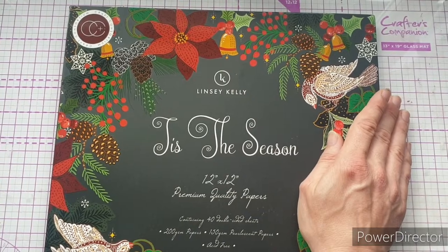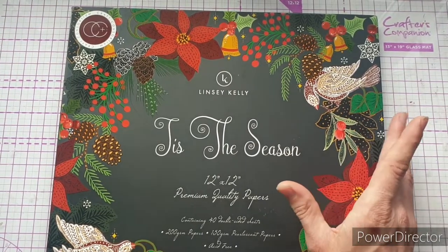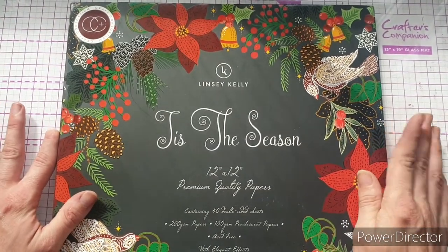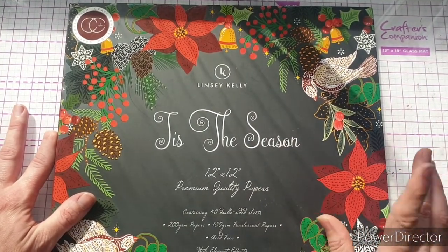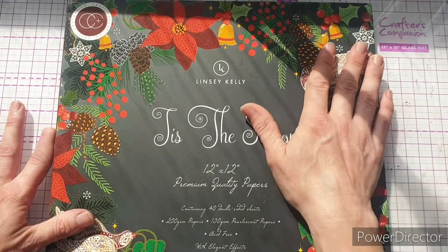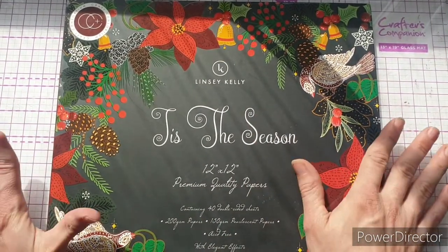People have been absolutely loving 'Enchanted Jungle' and we've seen some fantastic makes over on the Craft Consortium Network Facebook page — I'll leave that linked in the description box, it's a really supportive group. This is one of our premium ranges, done in collaboration with the designer, Lindsey Kelly. There are 40 double-sided sheets in here, 200gsm papers, pearlescent ones are 150gsm, and they're all acid free. There are also some papers with beautiful elegant coated effects.